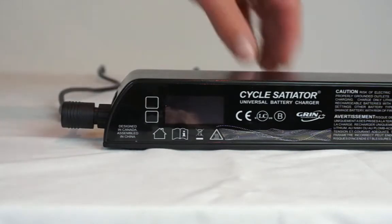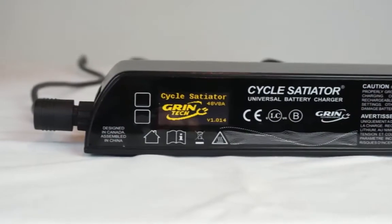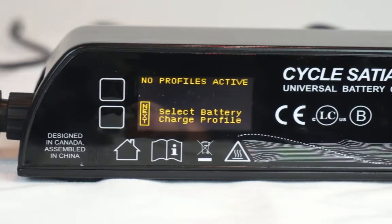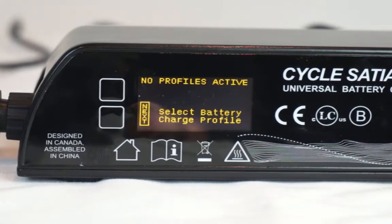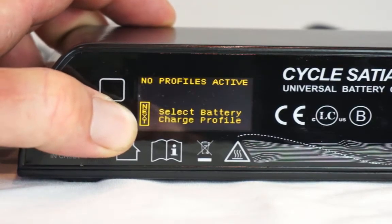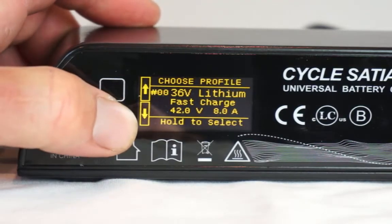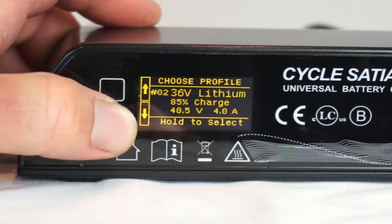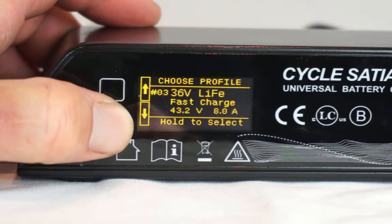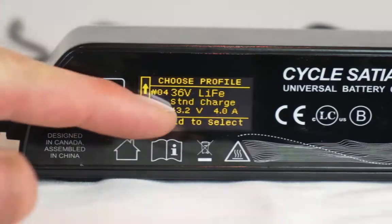To begin programming the Cycle Satiator, you'll need to plug the unit in to a power outlet. Then you'll follow the on-screen prompts to enter the profile configuration setup menu. I'm going to press and hold down the lower button to be able to view the profiles. On this display, we'll be able to scroll through the various profiles that are pre-configured into the Cycle Satiator. The profile title is shown on the first line, and the max charge voltage and charge current are shown on the second line.